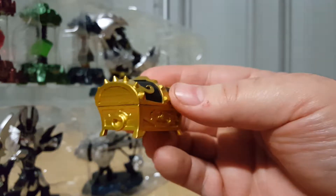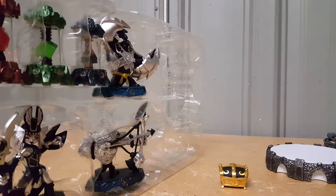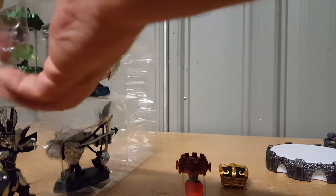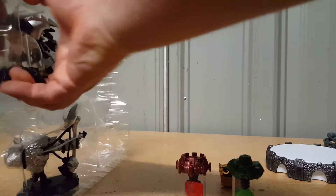Unfortunately these chests are just one-use items — once you've emptied them, you can't restart the game and empty them again on another file. I'll find out though, since I always have multiple save files. Now I'm going to pop out the Imagineite crystals before we get into the figures themselves.